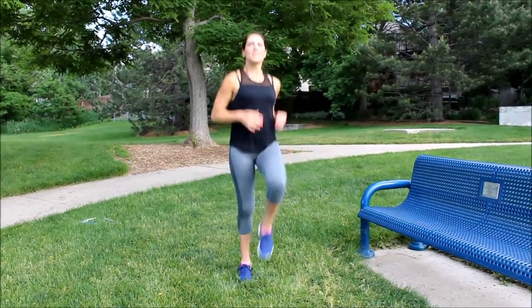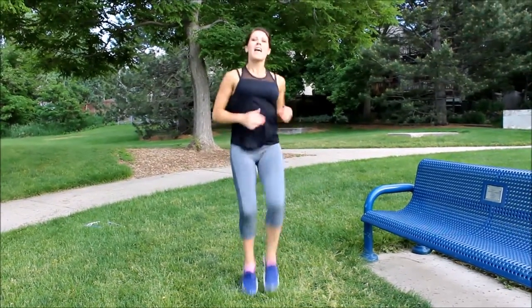All right, first thing we have to warm up, so let's do 50 high knees. As soon as you're finished with that, 50 jumping jacks. After you're done with that, 50 butt kicks.